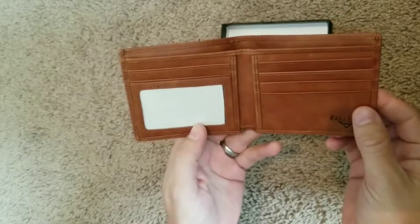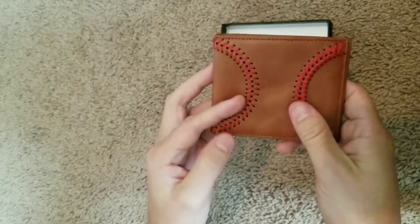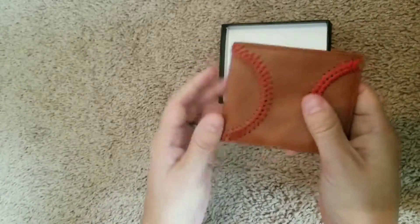It's got an ID window, which is good. Definitely feels like it's made pretty well. Definitely good quality leather, so it should last a while. It's a lot better than some of the cheaper things you see out there.